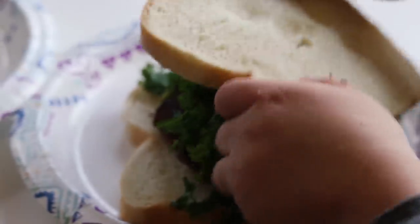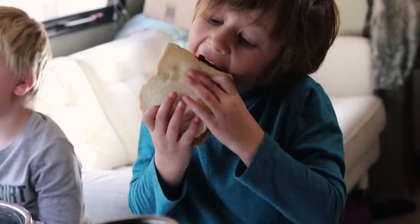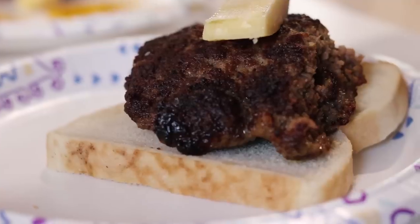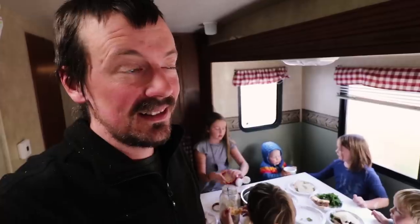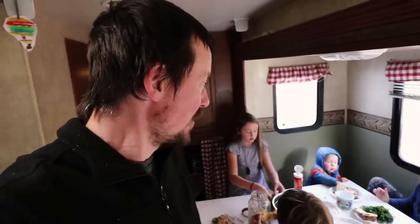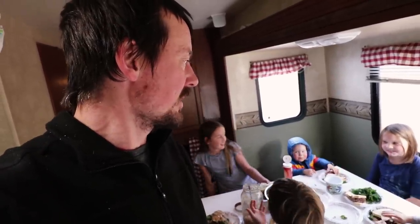Not every meal can be perfectly healthy, but every meal we try to have a really healthy component. In this one, that kale salad was intended to go on the burgers. Mine is going to have kale salad and sauerkraut on it. It's a nice lunch — nine out of ten. It's too good. One of the kids said yuck about the sauerkraut.